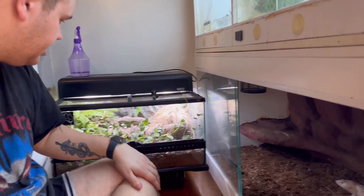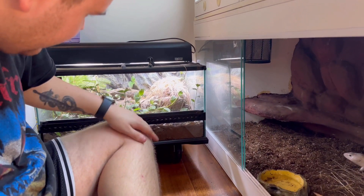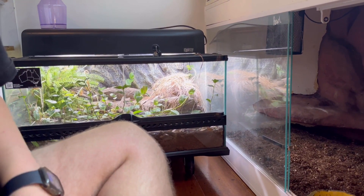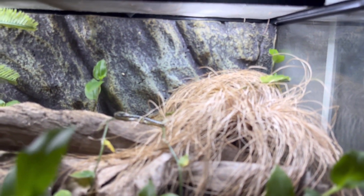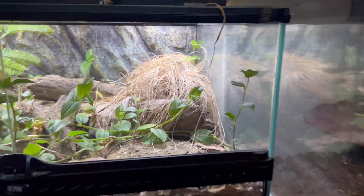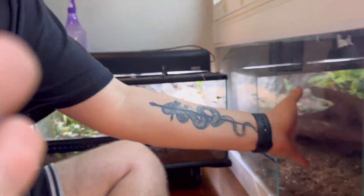We've also got a pair of water skinks here. I was going to say they're not going to be out, but there is one chilling right there — so not too shabby. We'll cut so I can get up and we'll continue on.